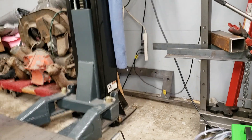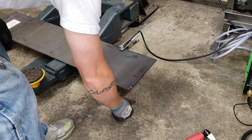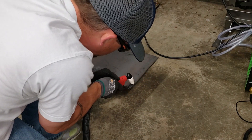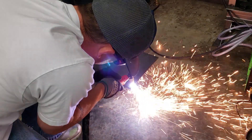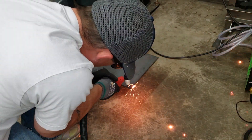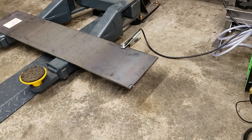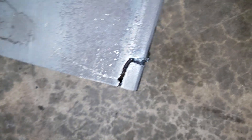It did a lot better than I was thinking it was going to do. And I popped the breaker. But that actually cut through all the way — you can see. I can see the red under there.